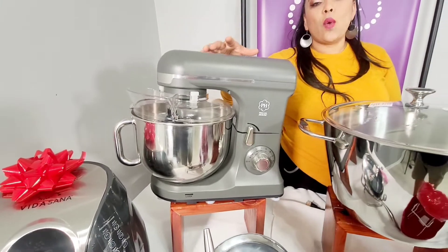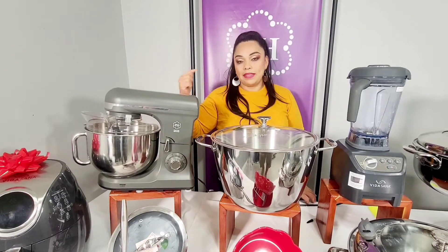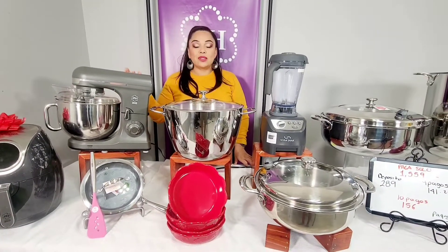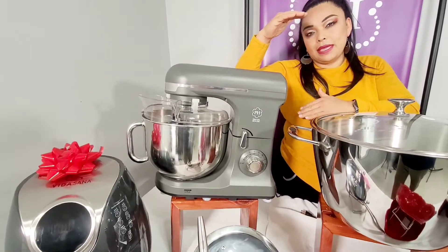La batidora viene con su tazón de 7 cuartos, 8 velocidades, 3 herramientas para poder batir tanto tu masa para los tamales, para deshebrar carne, para hacer los betunes. El tazón vale la pena porque es de 7 cuartos — si tú quieres le cabe lo que es un paquete de harina de maíz.